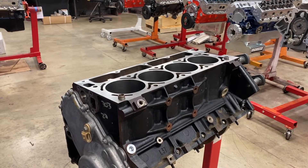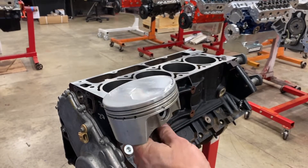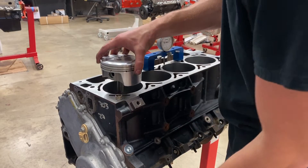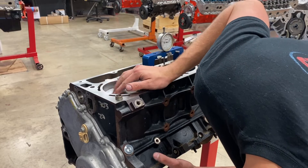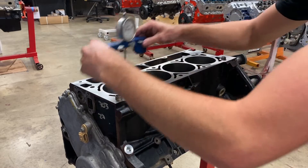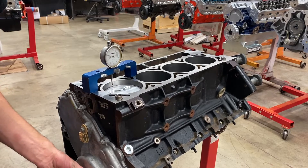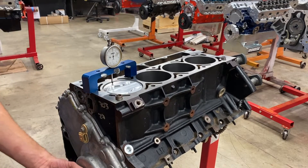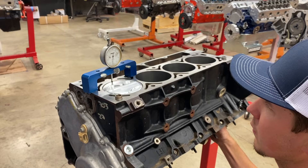Moving right along, we're going to check deck height so we can get the correct thickness head gaskets ordered. We have our piston right here — it's got a small little pop-up dome on it. All we're going to do to check deck height is just drop this piston in here with no rings on. Make sure our gauge is zeroed out. When we check deck height, we don't want to check it on the dome of the piston — you want to check it up here on the quench pad. Then we bring the piston up all the way to top dead center.